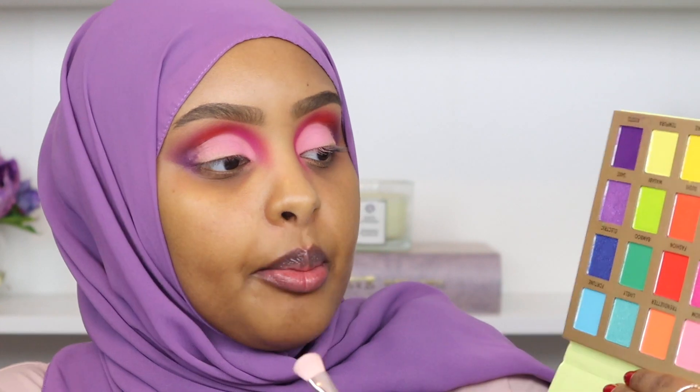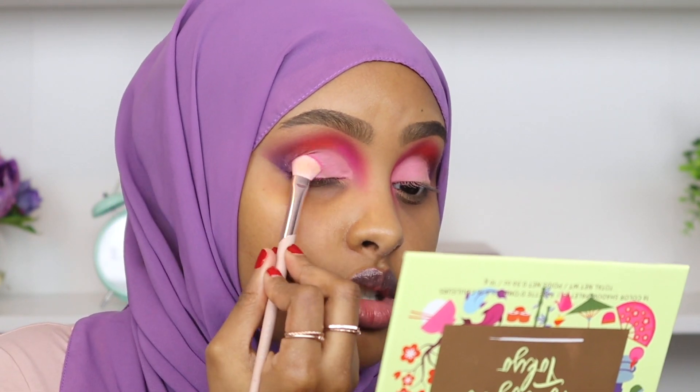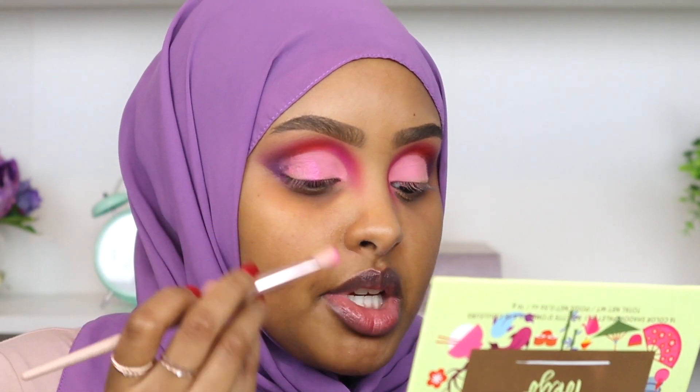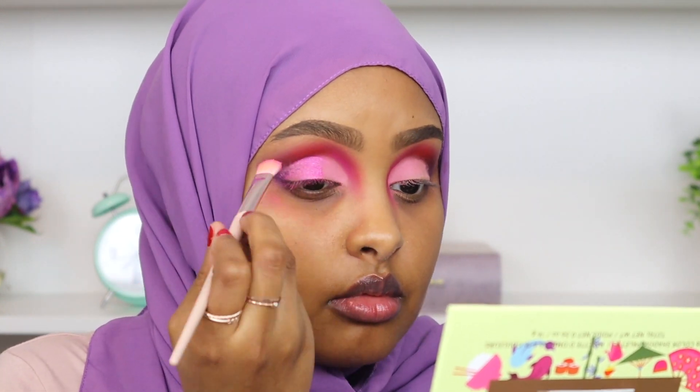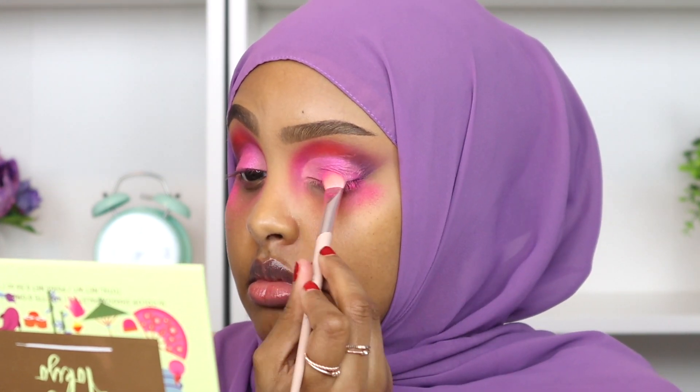Now I'm going in with a darker shimmer shade of pink called Anime, picking that up with my Fenty 200 eyeshadow brush — these Fenty brushes are seriously bomb quality. I'm packing this shade right in the center as our middle eyeshadow shade. The fallout is intensely disrespectful, but this is why I suggest doing your eyeshadow first — I'd rather have fallout for intense pigment, and that is what we're getting today.